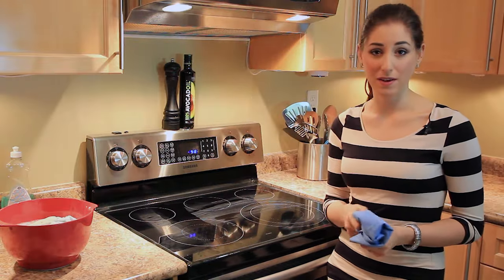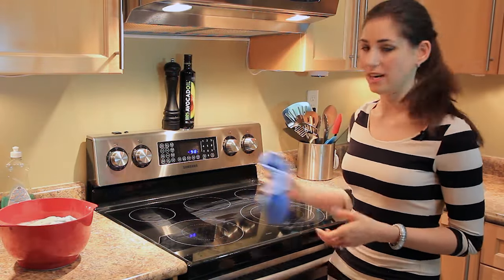Starting at the top and working my way to the bottom, I'm going to start wiping in an S-pattern. Now we're going to use the soft side of the sponge to wipe up the stovetop and get rid of any of that excess moisture and debris. I'll just take a microfiber cloth and shine up the stovetop.